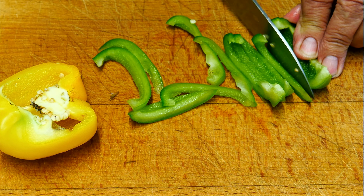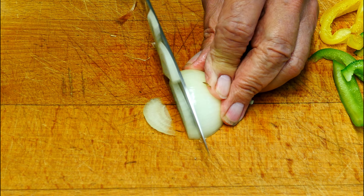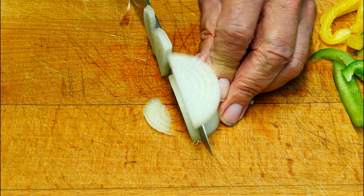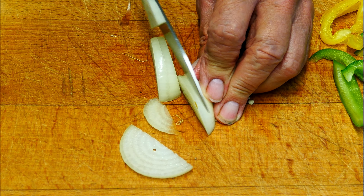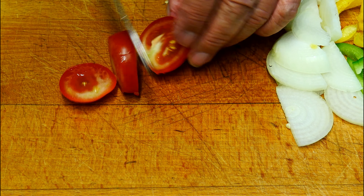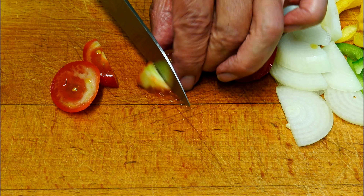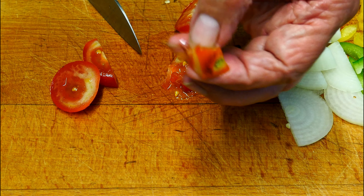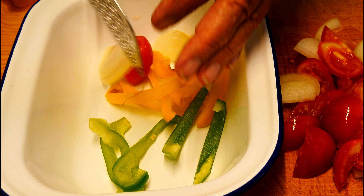When the green pepper is done, we move on to the yellow pepper, done the same way. Then we've got our onion — that's going to be sliced the same too. Keep them all about the same size. The tomatoes I'm going to cut down as well. I always take out that little tough bit — I don't like that.